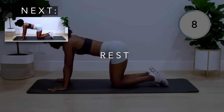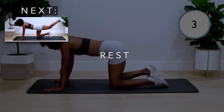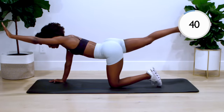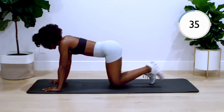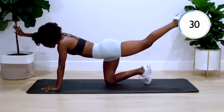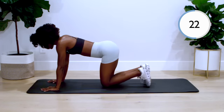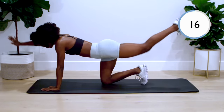Our very last move is the bird dog. Reach your alternate arms and legs out, making sure not to overextend your spine. Reach forward and back — not upwards — and get a little squeeze at the top. We want to be intentional, pause at the top, really engaging that mind-muscle connection and not relying on momentum, but using the right muscles to contract. Finish strong and go all the way to the buzzer — you're almost there.